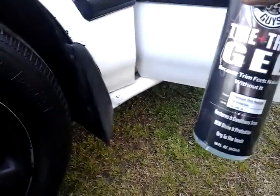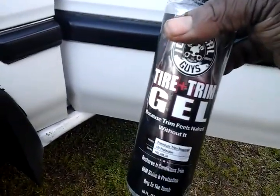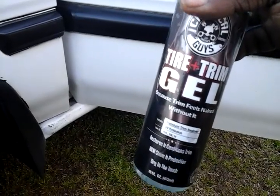That's another good thing about this product — it lasts right through the rain. Even through the rain it looks like you just put it on. It's a really good long lasting product. It lasts a long time, so that's why I made this video. It's one of Chemical Guys' long lasting tire and trim dressings.